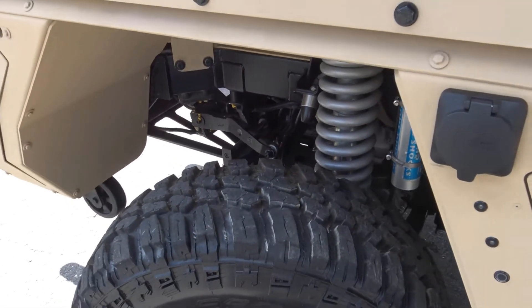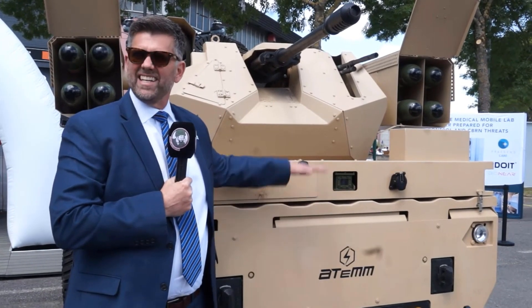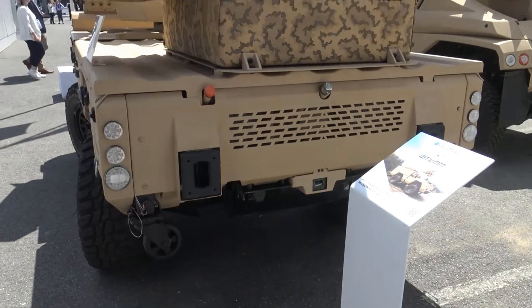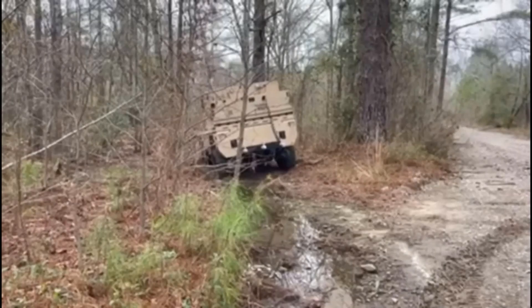From the deck up, this is payload — 5,000 pounds of user-defined payload. That payload can be a remote weapon system, a tethered drone, ammunition, or a casualty evacuation.